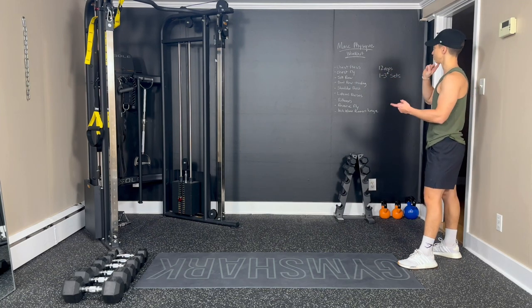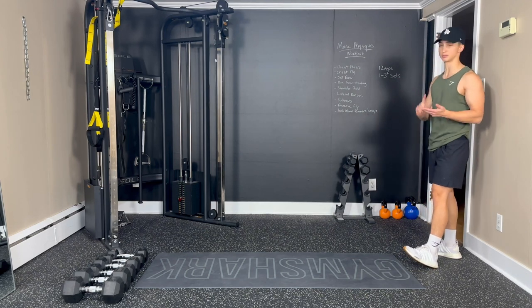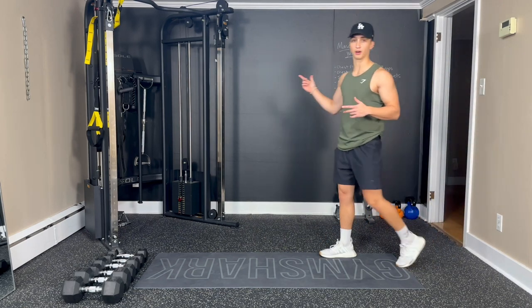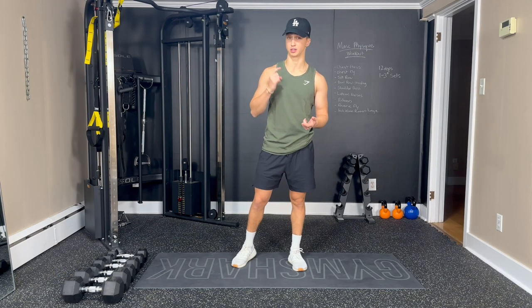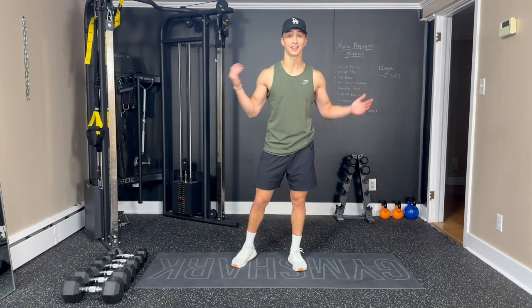Today we're going to go through some chest press, chest fly, rows, shoulder presses, lateral raises, pullovers, reverse flies, and a little bit of core inchworm work at the end. We're going to be doing 12 reps per exercise. I'm going to go through the circuit once. If you want to go through the circuit once, twice, three times, four times, as many times as you like, go for it.